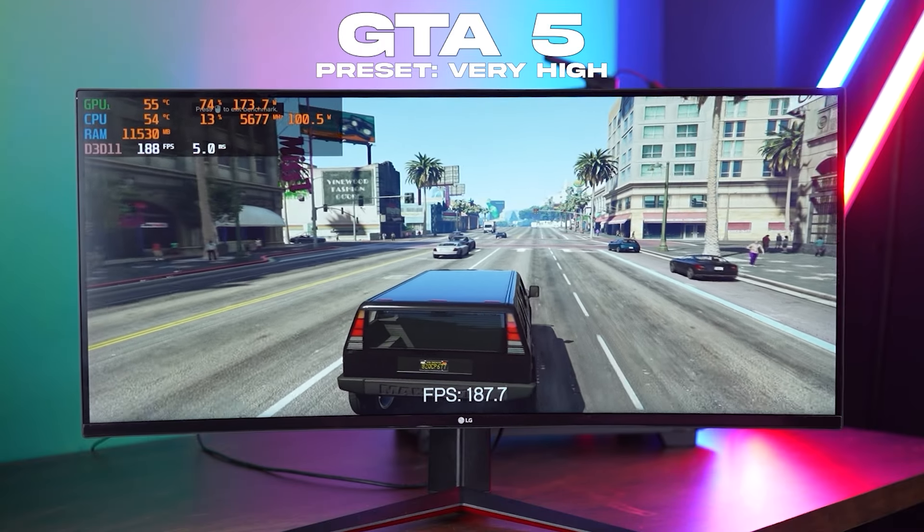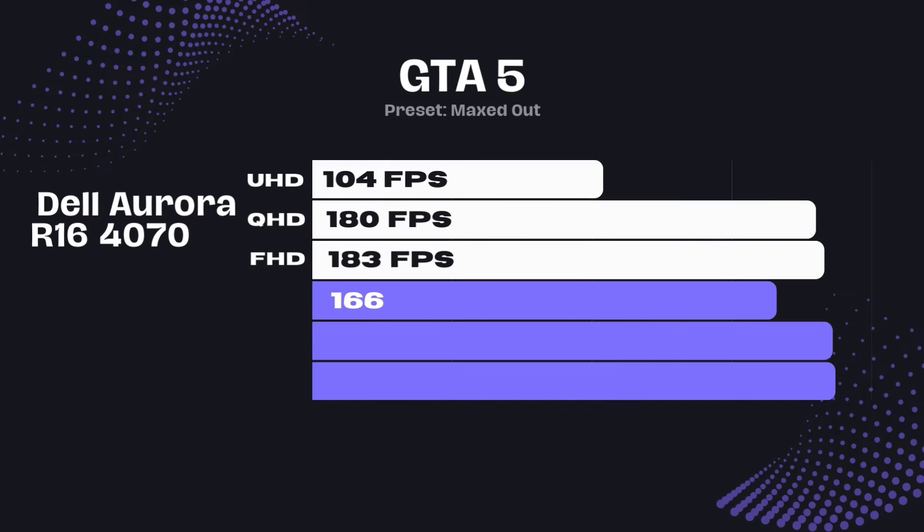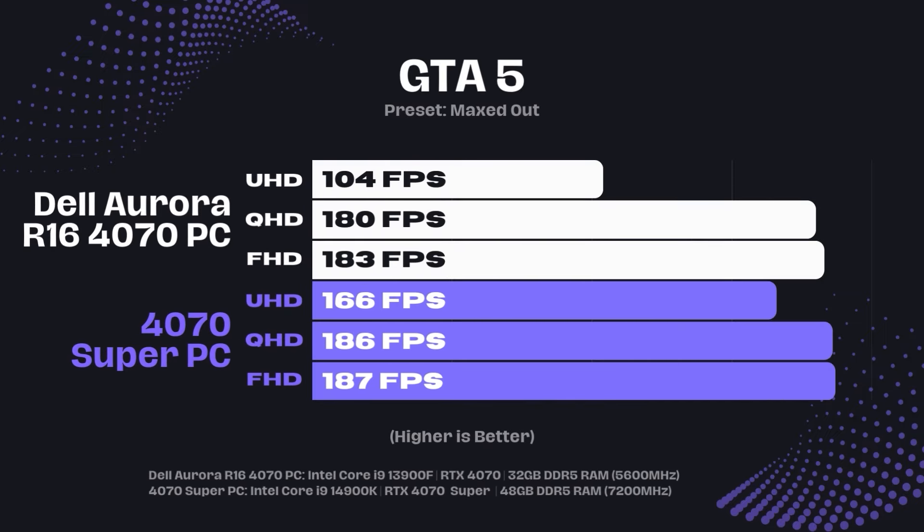The next game we tried was GTA V. Here we got 187 FPS average at 1080p, 186 FPS average at 1440p, and 166 FPS at 4K resolution.